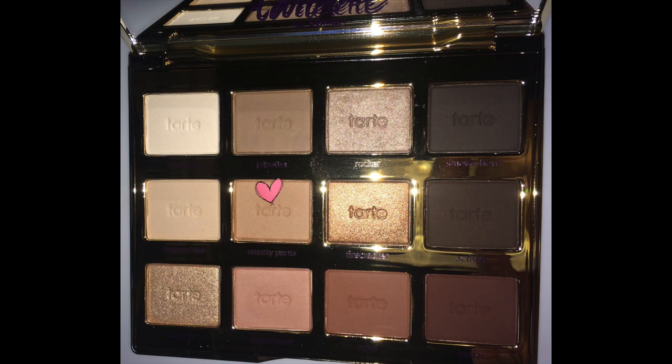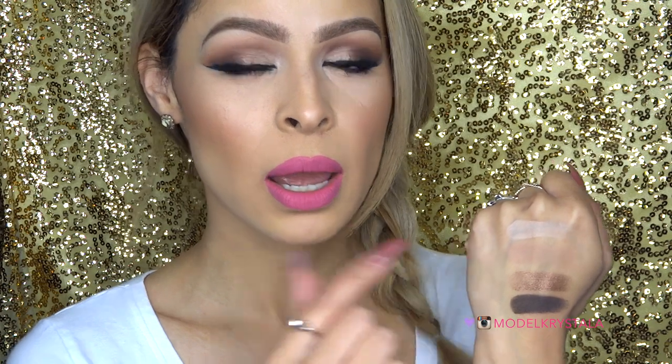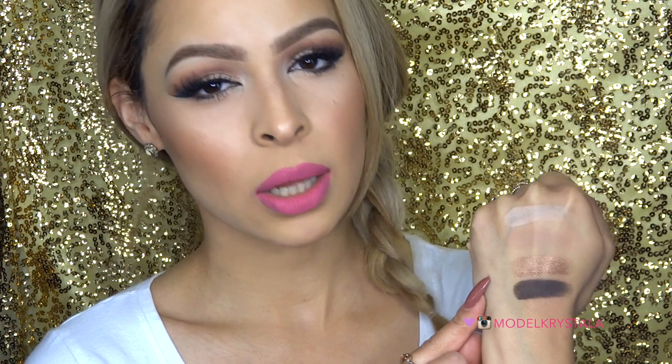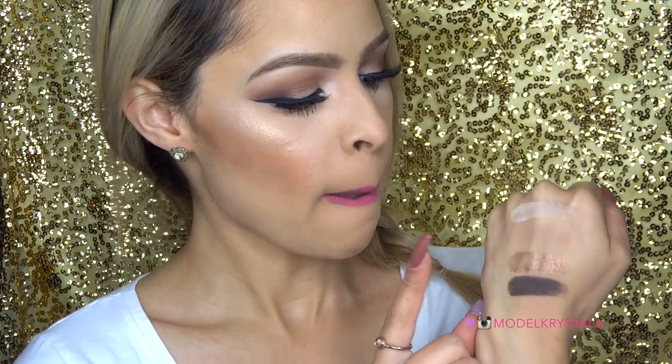The next color is called Smarty Pants, described as a tan color shadow with a matte finish. It's very pigmented, very smooth, and I absolutely love this color. I think it works great as a transition color — I used it on my eyes today and it works really great at blending out the crease edge and transitioning everything so it looks nice and flowy. Next is one of my favorites — Firecracker, described as a bronzed copper. I love this color on the lids or even lower lash line. It's so shimmery and sparkly. The texture is super buttery, it blends out really nicely, and the pigmentation is on point.